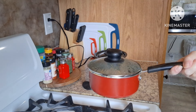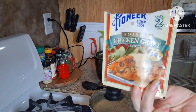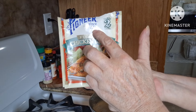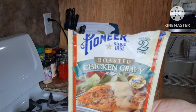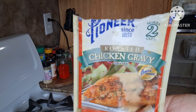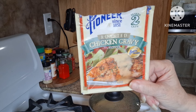In the meantime, in this pot I have leftover gravy that I made — I have it on low heating up. It's a roasted chicken gravy. Here's another product I love and highly recommend: it's Pioneer, since 1851 — a roasted chicken gravy mix. All of the Pioneer gravy mixes are delicious, so full of flavor. If you can get it in your store and want to give it a try, I suggest it.